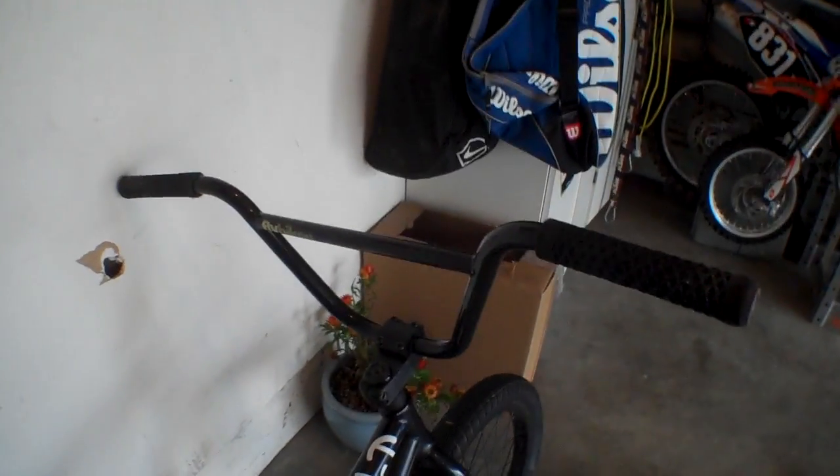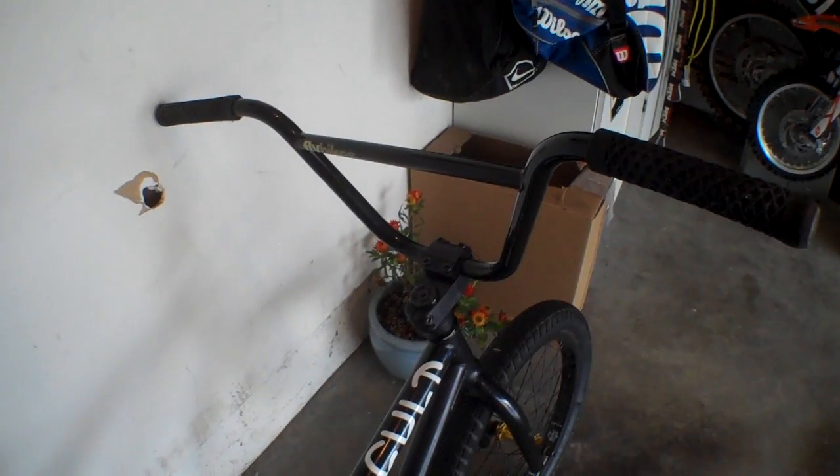Just got them about a month or two ago. You know, on some bars you put them on or you ride someone else's bike and they feel weird, but you eventually get used to them. These bars, right when I got them on, it felt like just perfect. The bend to them, I like my bars bent back a little bit that way.